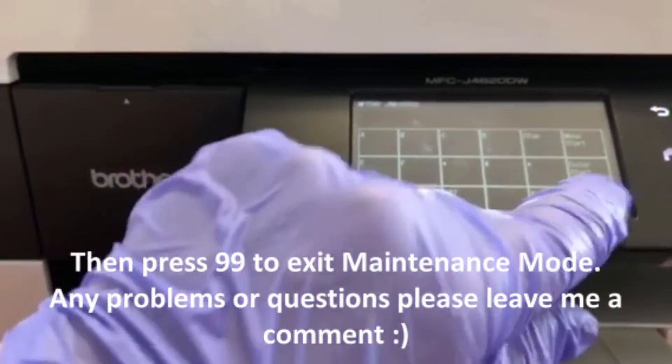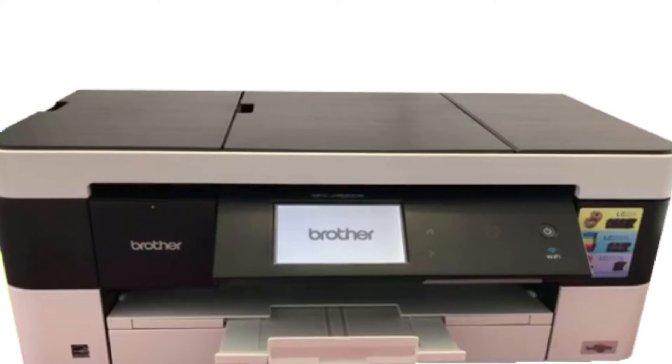Press 99 and it will exit maintenance mode and restart your printer, and that should solve all your problems. If you have any issues or questions, feel free to leave a comment — I'm pretty good at replying. Be sure to subscribe for more videos.